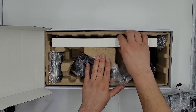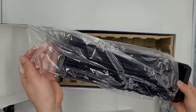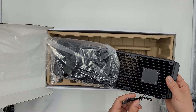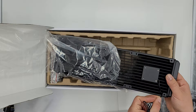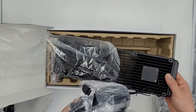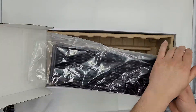Here's the AIO radiator. On the back you can see where they keep the pump — this one is actually separate, so it will go directly into a pump header. The fans will have their own connectors that you daisy chain off of and then connect to a fan header.